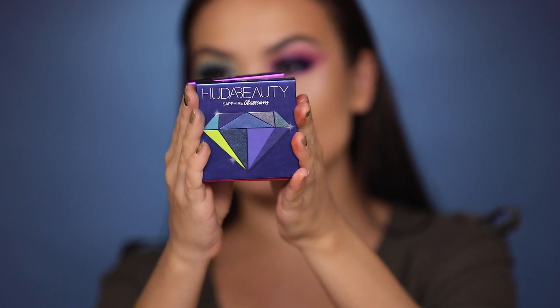Here are the final ratings: Amethyst palette gets an 8.5 out of 10. Emerald palette gets a 9 out of 10. Topaz gets an 8 out of 10. Ruby Obsessions also gets an 8 out of 10. And Sapphire Obsessions sadly and unfortunately gets a 5 out of 10.